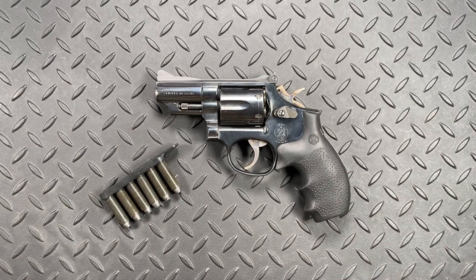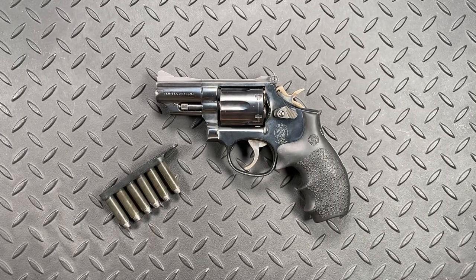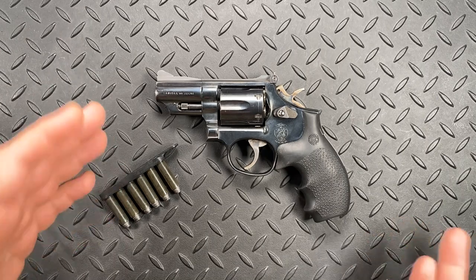Today what I'm going to be talking about is tactical reloads with revolvers. Now if you're unfamiliar with the term tactical reload, what that is is a reloading technique to bring a partially depleted weapon up to full capacity, versus an emergency or speed reload where you're basically working from an empty weapon.